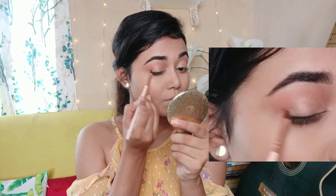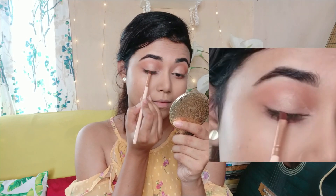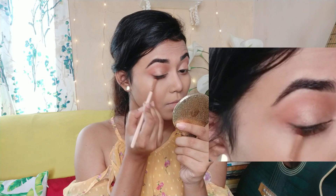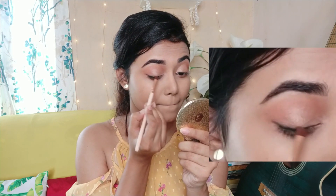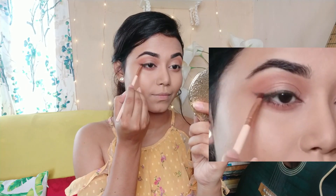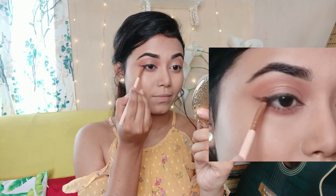Then I will take an angular brush and smudge it very slowly so it's not a mess. Always take your time and blend your kajal. If you want a smoked-out look, I have done a smoked-out look here. You can see how beautiful the kajal looks.